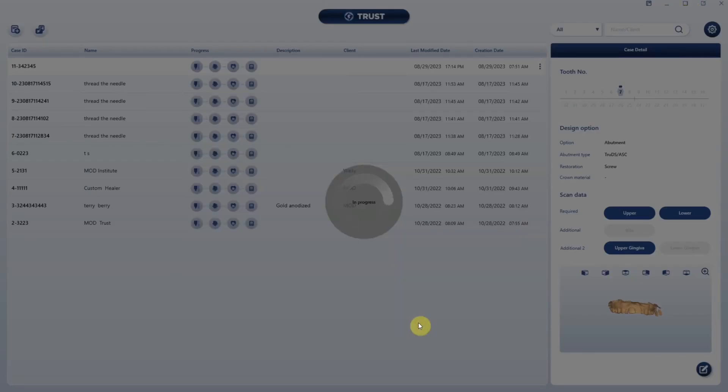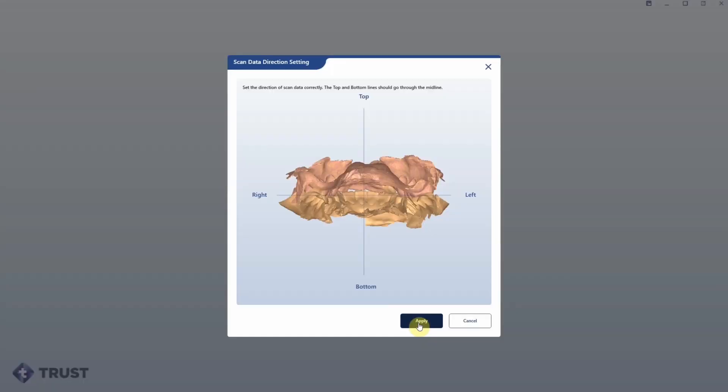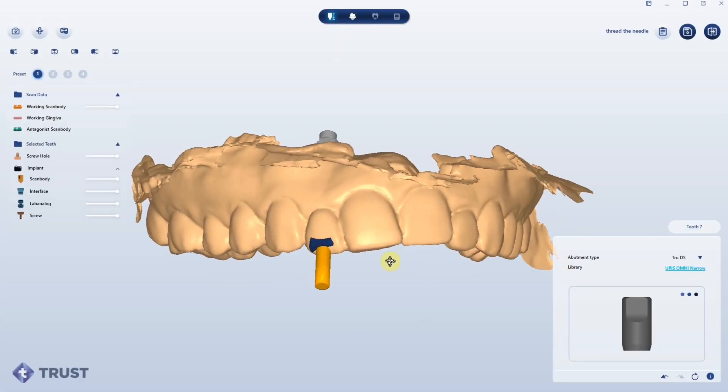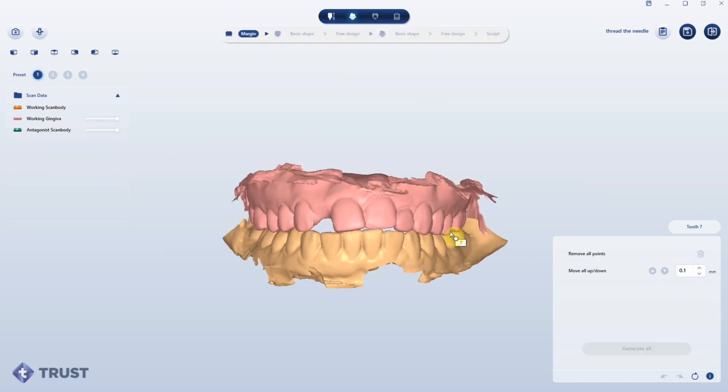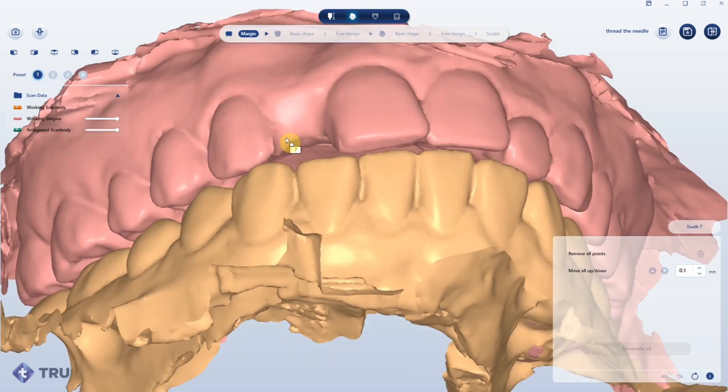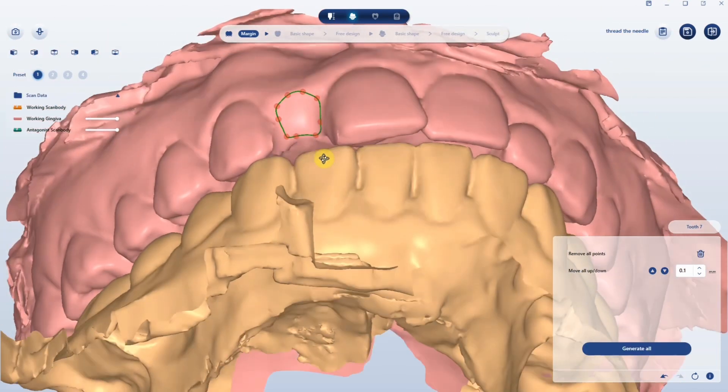We've literally quick-launched Trust, and from here I'm able to design my custom healer. I'm rotating my model orientation — the scan body comes right in from the planning software. This is fantastic; what a great workflow this is. Here I am now marking my custom healer emergence profile.